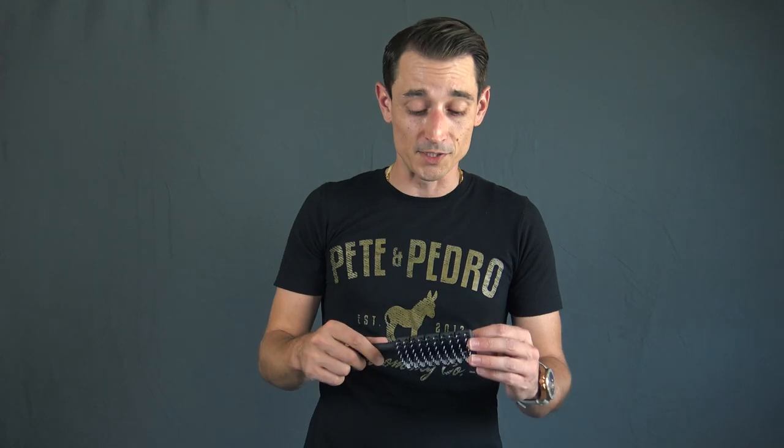Next up is the vented hairbrush, and if you use a blow dryer this is going to be your go-to. The vents in the back allow the air from the blow dryer to pass through easily, giving you much more control with the blow dryer. It's also going to help your hair dry faster and give you much more volume. If you style with a blow dryer, this is the one for you.